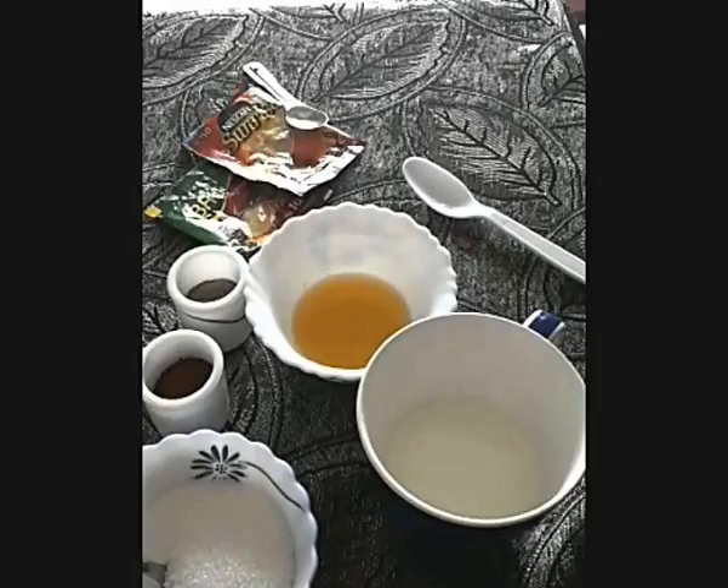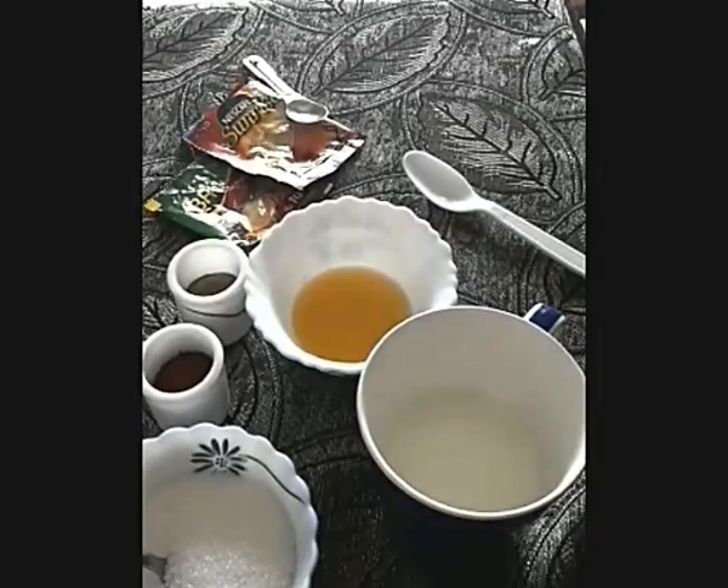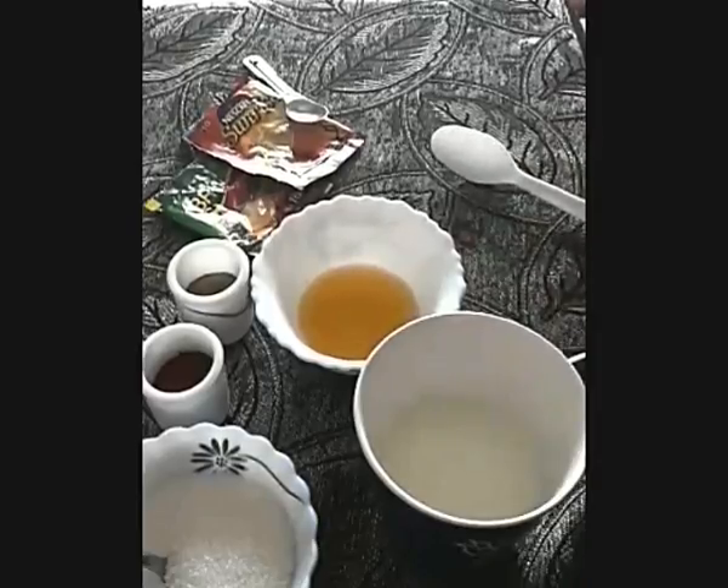Hello everyone, today I am going to make a coffee with a different taste. If you like milk and if you like the taste of ghee, you are definitely going to like this coffee. Let us first see the ingredients required.